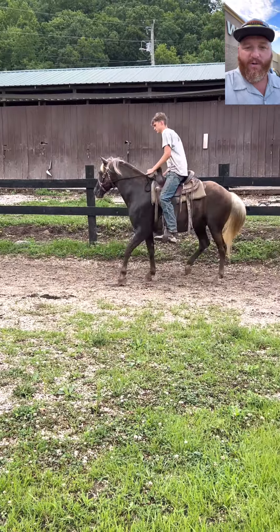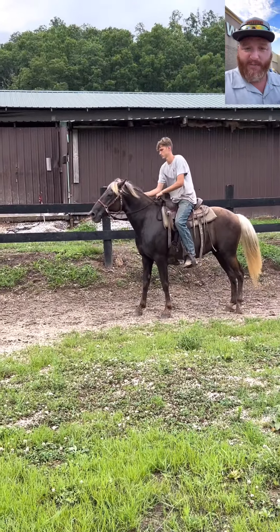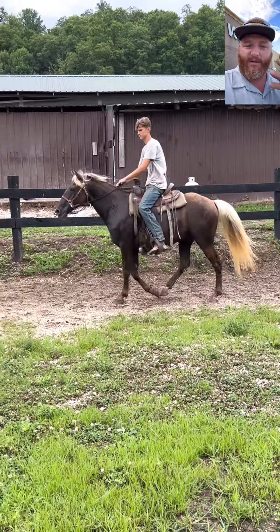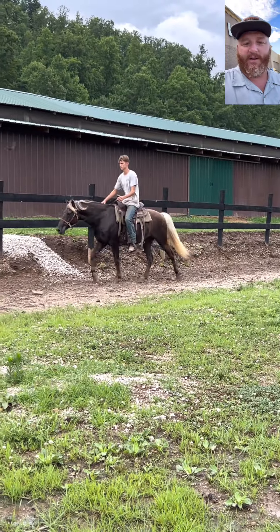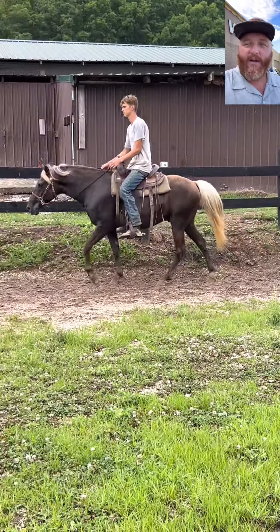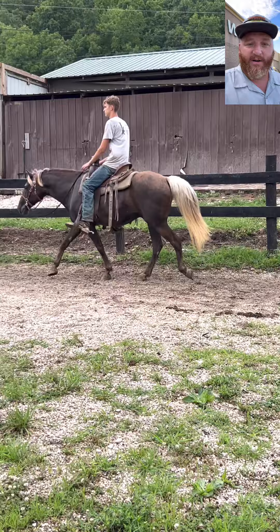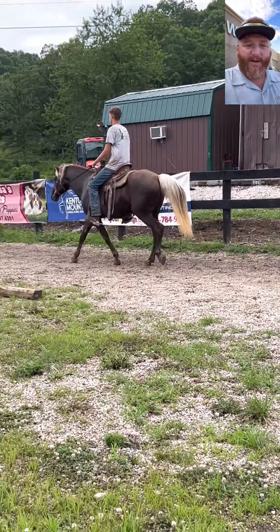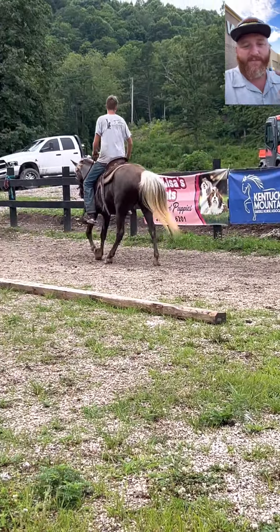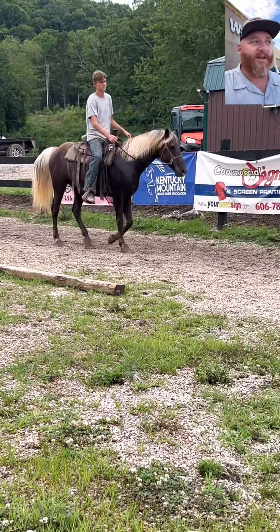Also, a trotty-going horse, in my expertise, needs a bit. A bit helps them tremendously. I can take a pacey horse and ride it without a bit and most of the time it'll gait. Pressure in their mouth changes everything. So bitless and shoes only on the front — he had no choice but to trot. There you go, guys — that's the whole nine yards.